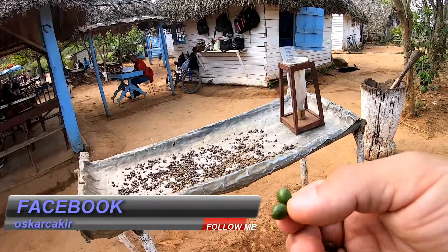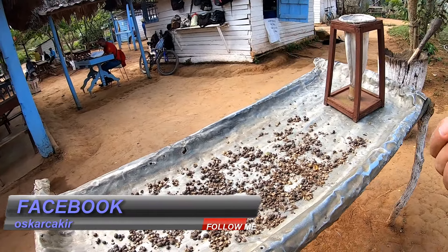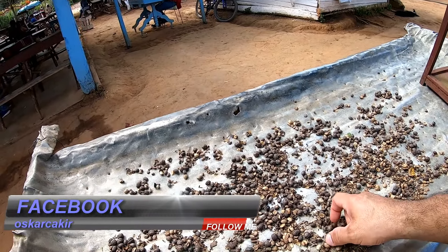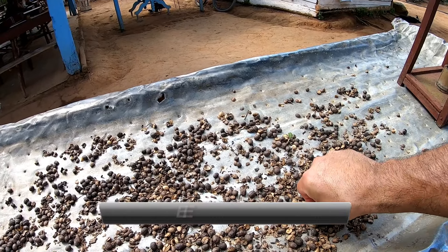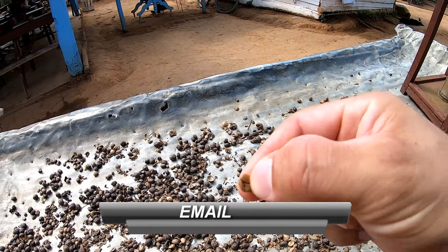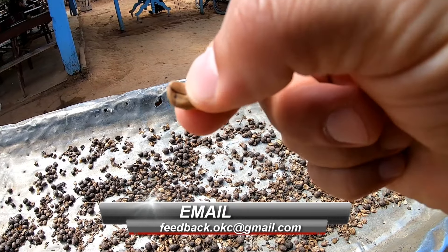Und dann kommt es auf so ein Blech drauf. Dann wird es unter der Sonne ausgetrocknet. Wenn es unter der Sonne getrocknet wird, seht ihr schon, teilweise sind die Kaffeebohnen schon draußen. Seht ihr das? Kaffeebohnen.